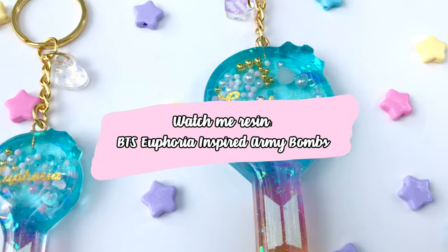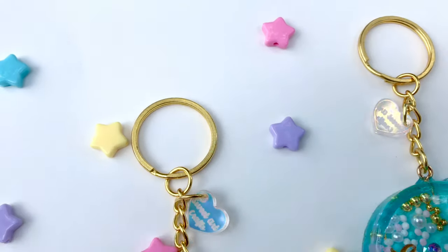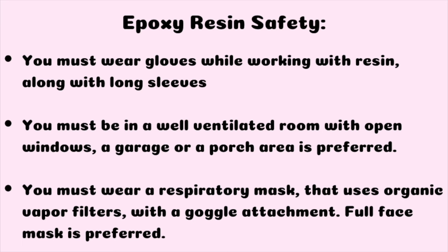Hey everyone, welcome back to my channel Sweetheart Crafts. In this video I'll be showing you guys how I made these BTS army bombs that were inspired by my favorite song, Euphoria.